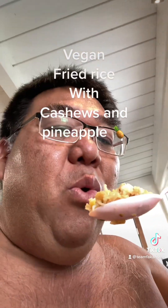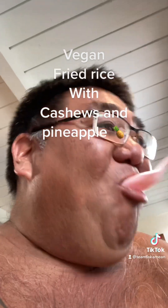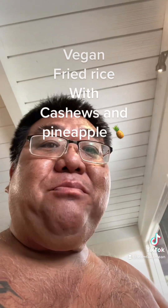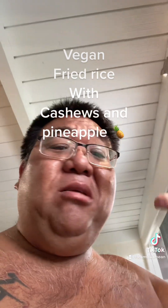Check it out, a little bit hot. Get the pineapple, get some cashews. Simple — a little bite from the sambal, a little bit of spice, soy sauce, cilantro, green onions.